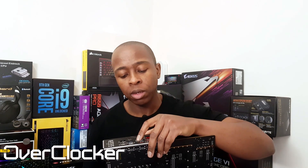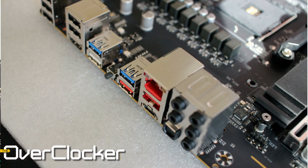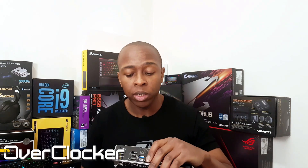Gigabyte has also added something pretty neat: Q-Flash Plus. I'm not sure when they started adding this — last generation maybe, I can't remember — but you're able to flash your BIOS without having a CPU inserted. There's another vendor, Asus, that's had this ability for quite a while. But it is something I'm new to on Gigabyte boards and I do appreciate it.